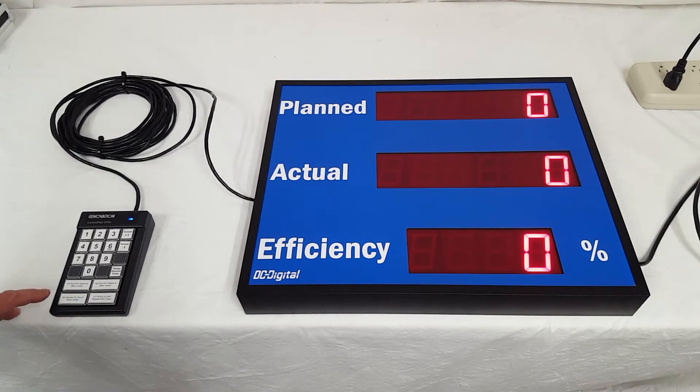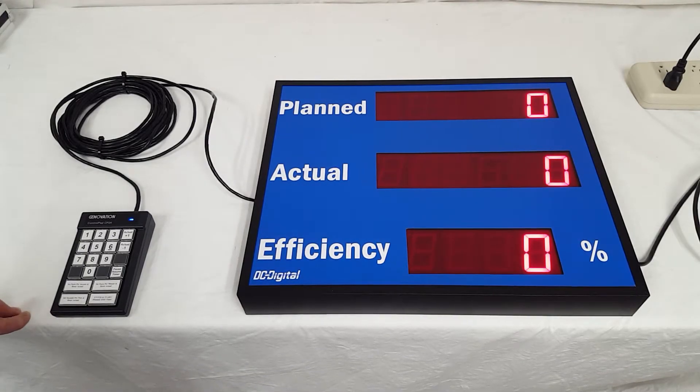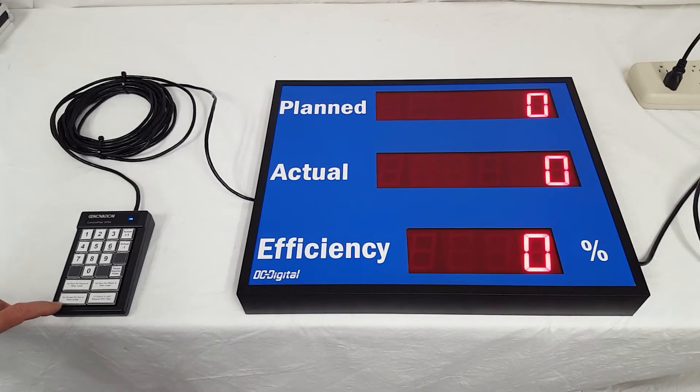I'm going to set seconds per part — I'll set it up for five seconds per part and then hit Enter. After five seconds it will increment to one.